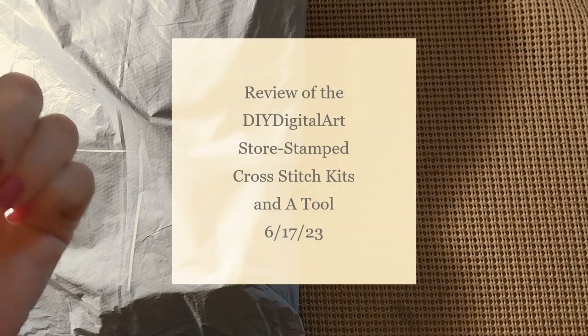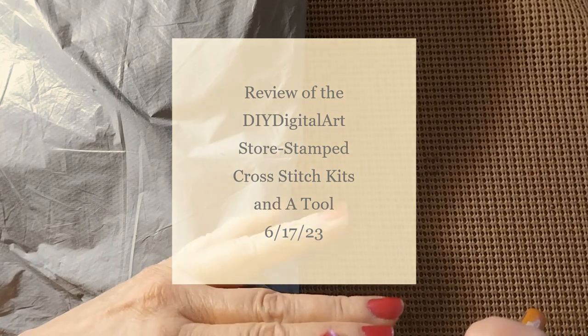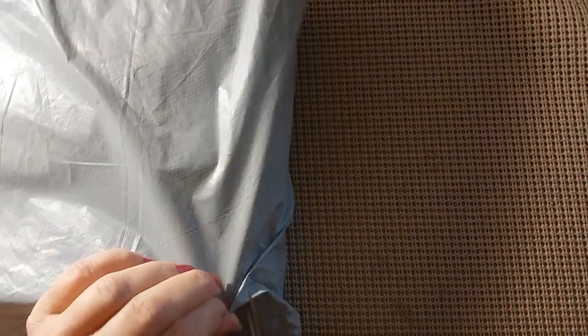Hello everyone and welcome back to my channel. This is Laura with Stitching with Laura's. How is everybody doing? I hope everybody is having a great Saturday and a great weekend. Well we have another unbagging — let's see who this is from.